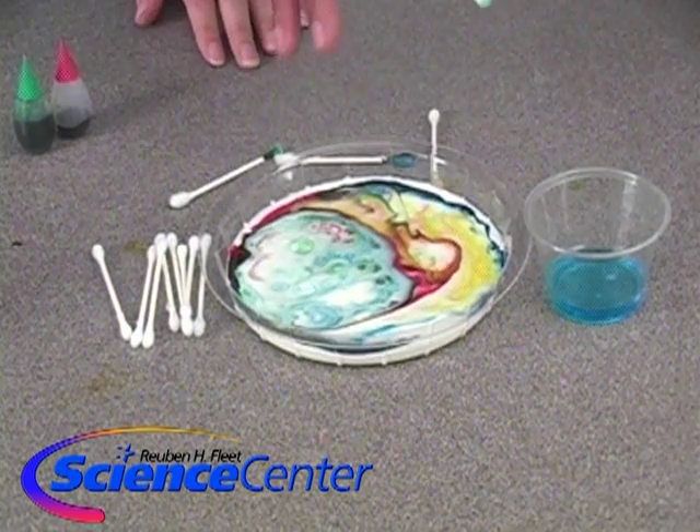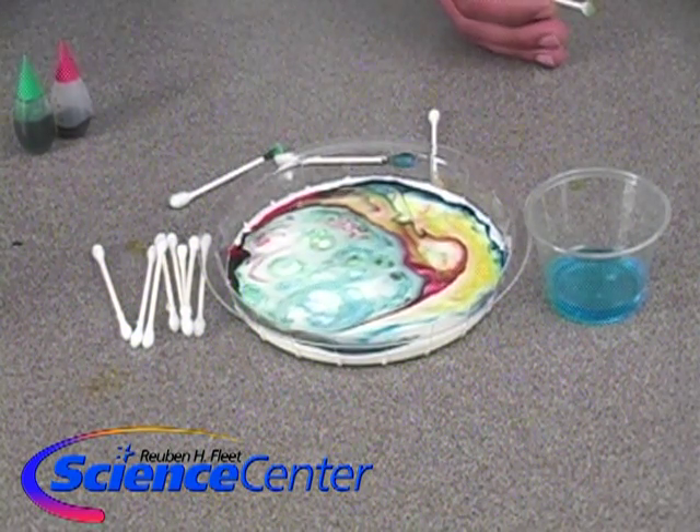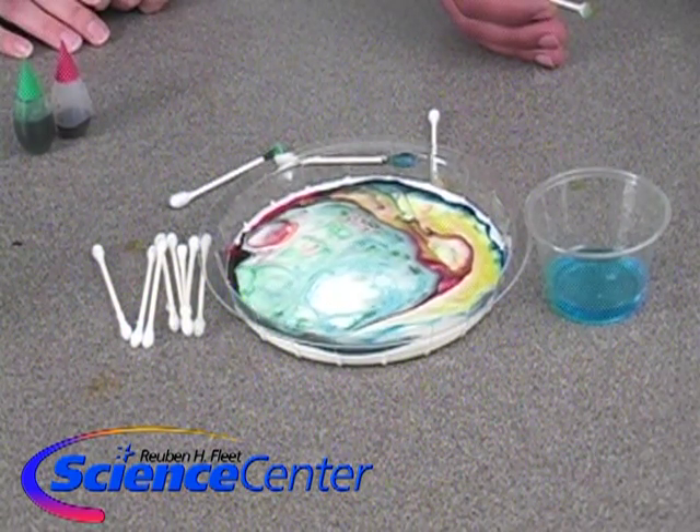Look at that — the colors are still changing and moving even though we're not touching it anymore. That whole reaction is still going. The soap is still bouncing into the fat and causing these really cool explosions to happen.